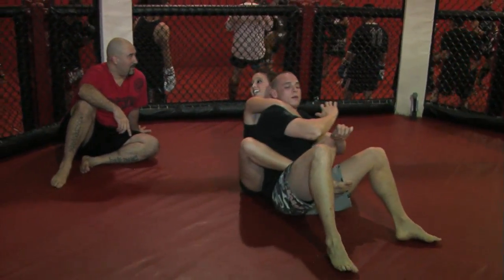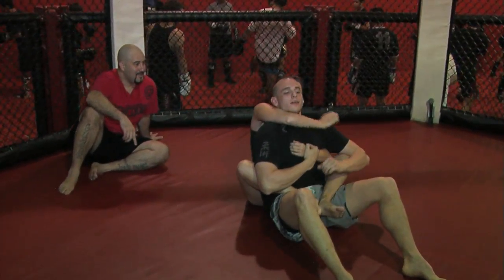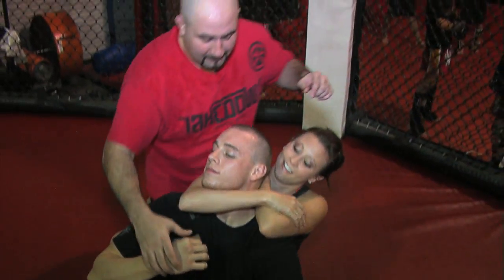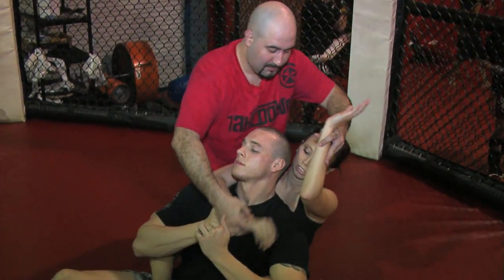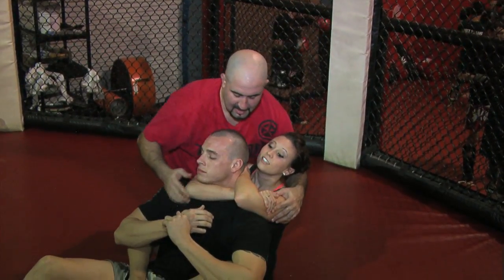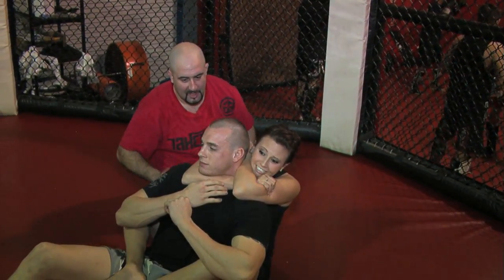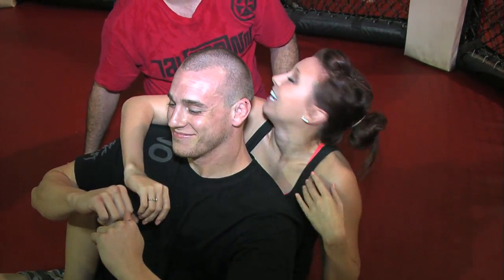Now, Sammy, I want you to finish the choke. Did I grab my bicep? No — he's going to pull it down there. So you're going to have to turn this backwards, slip it behind his head, put this inside here, nice and tight. Chin down. Squeeze your elbows together. Choke. And that's the rear naked choke.